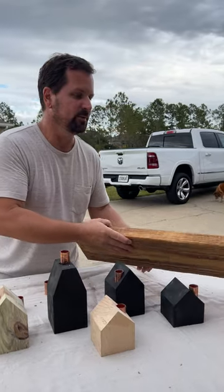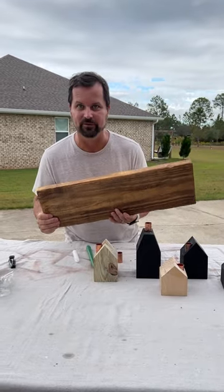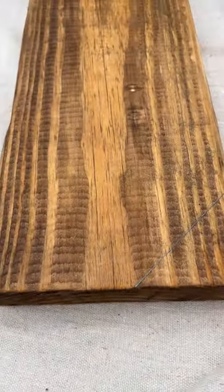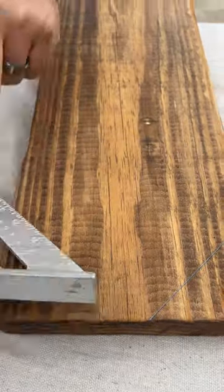I decided to accommodate the growing population by making more houses from 4x4, 2x6, and 2x8 lumber. I first traced the roofline onto a board with a speed square. I made some houses with gabled roofs and some with mansard like the one shown here. This board will make two houses.